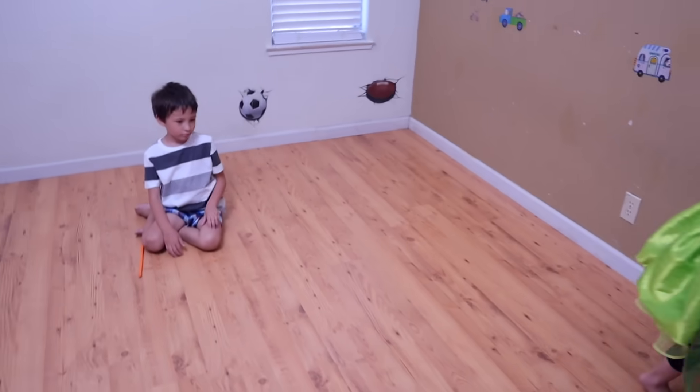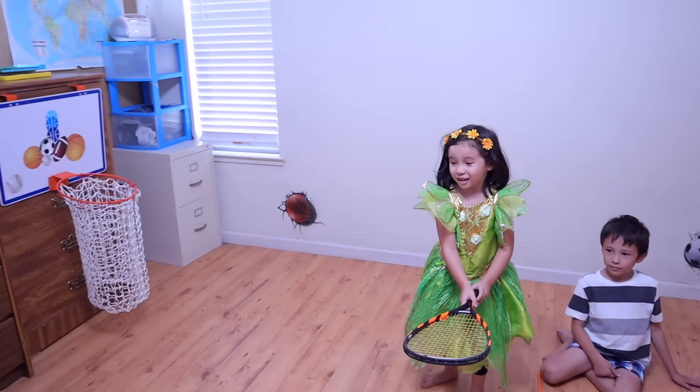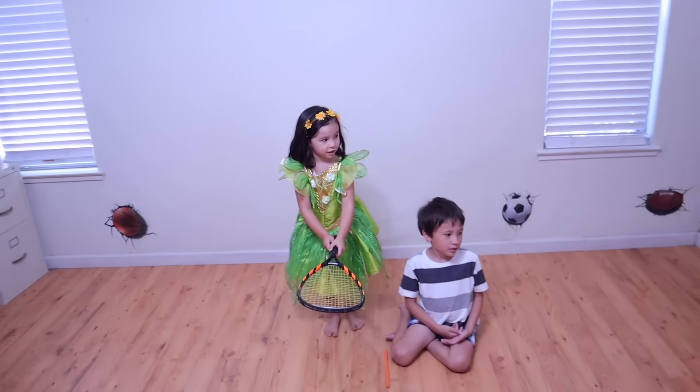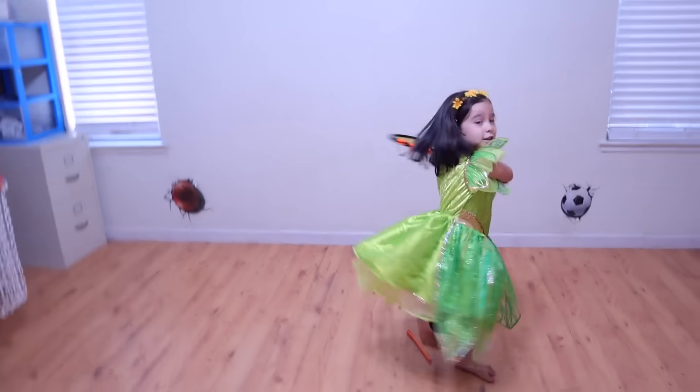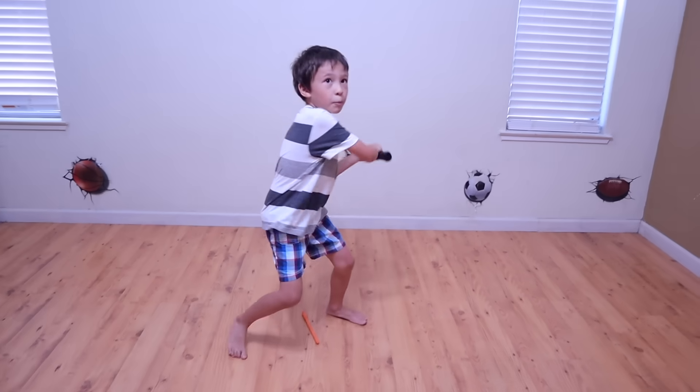I don't know how to play. Are you ready to hit? Yeah, okay, here you come. Wow. Hit! Hit! Hit! Set. Go. Wow.